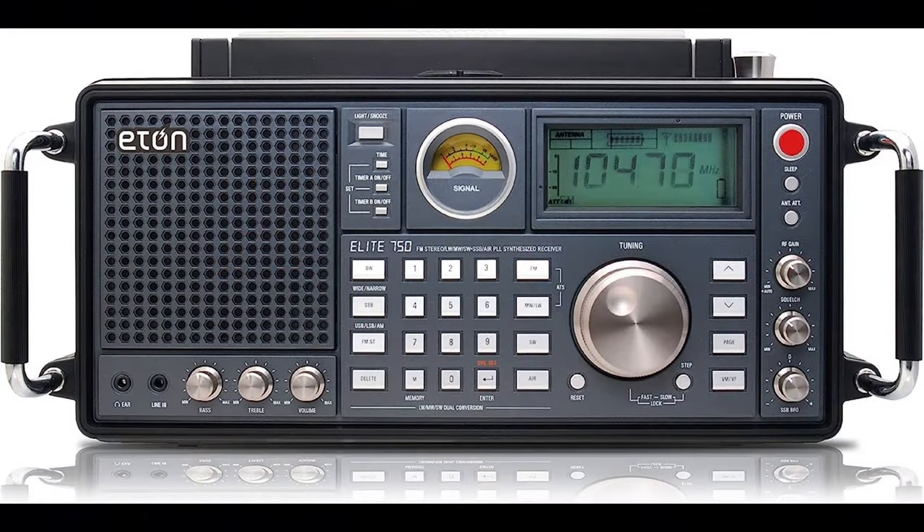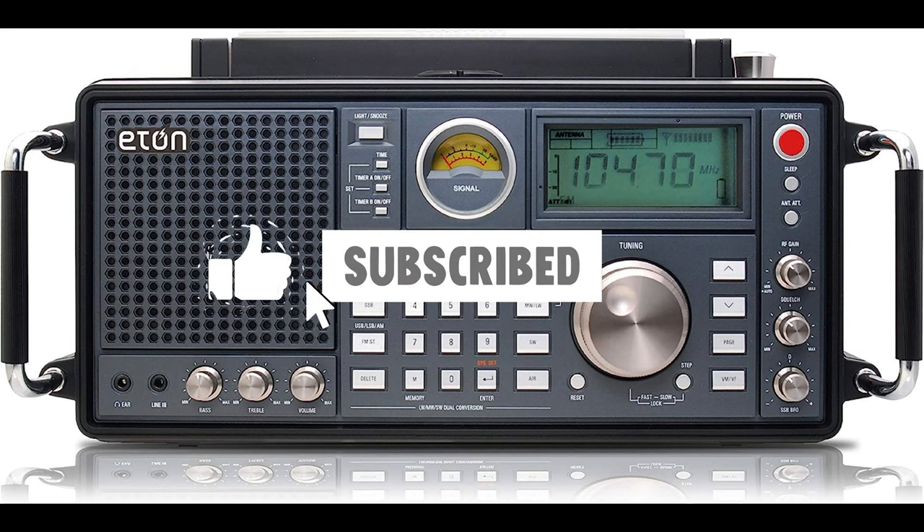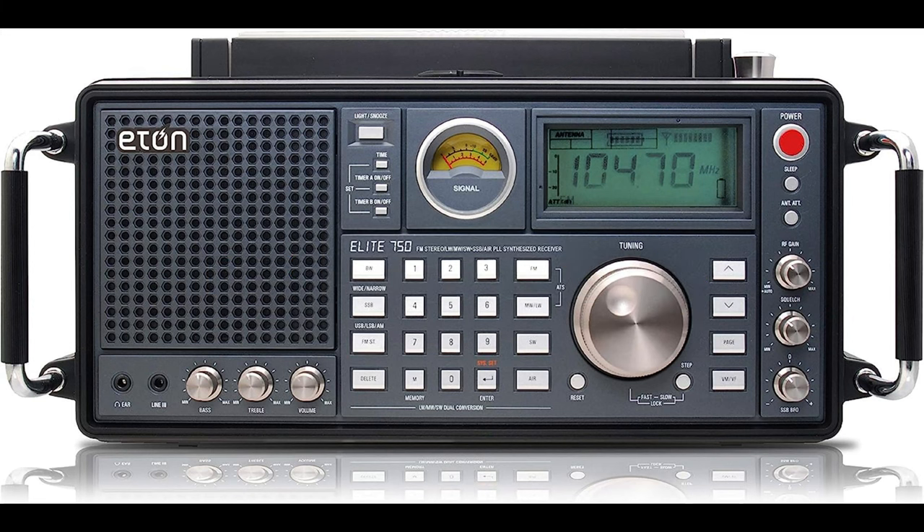The Eaton Elite 750 is a high-performance shortwave radio that offers a wide range of features and excellent reception.